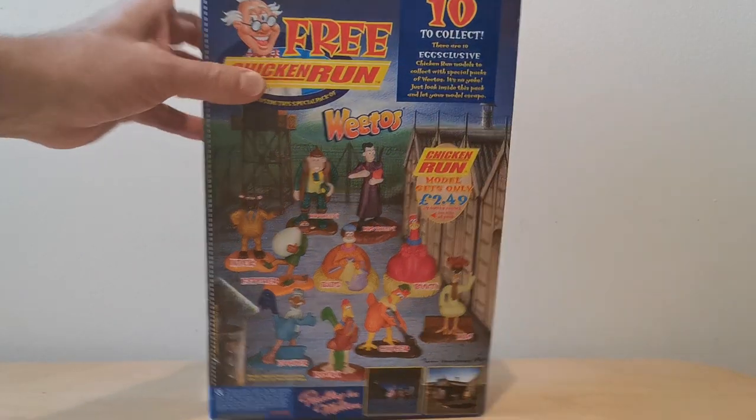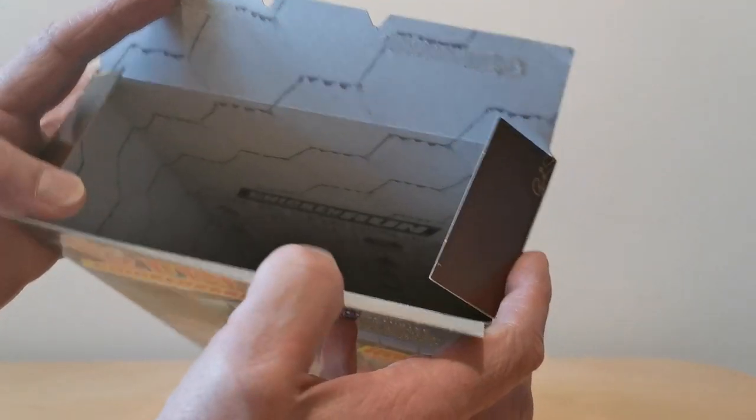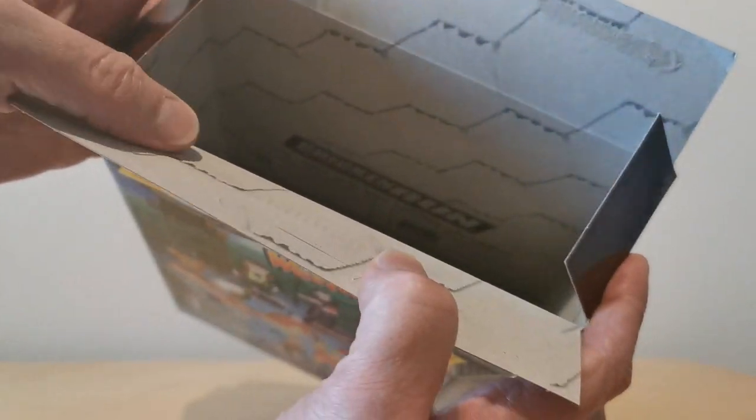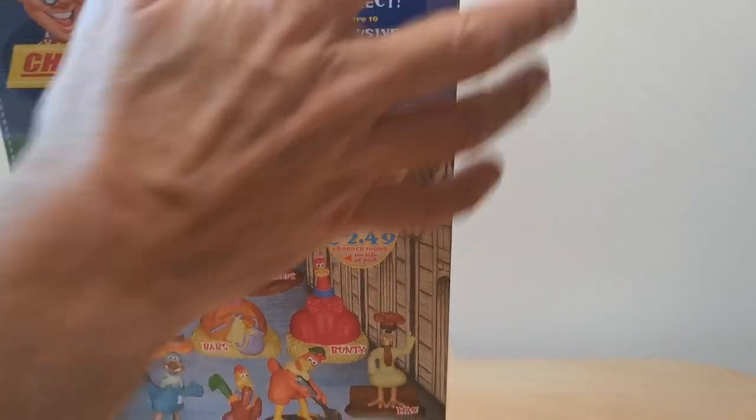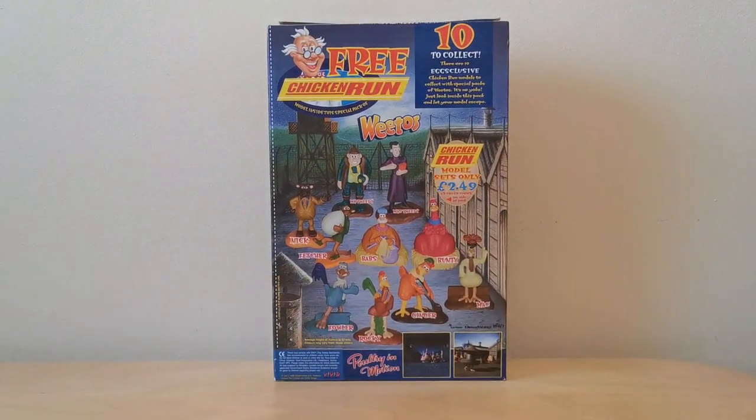You'll see that you can cut down the side of the packet, and the reason for that is inside you've got some profiles on some of the characters as well.